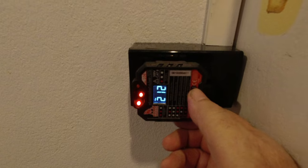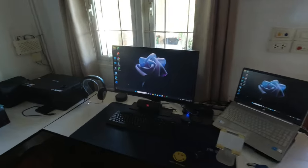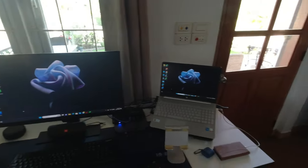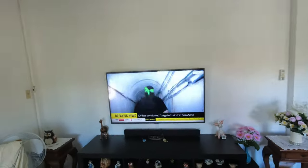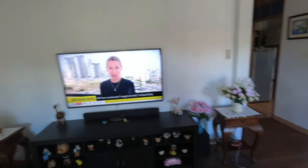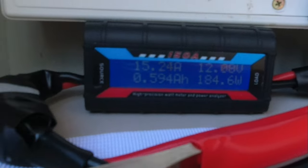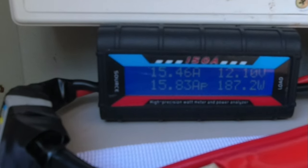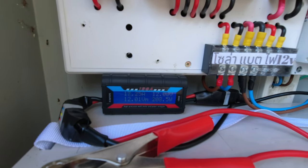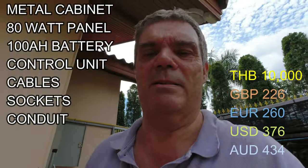To test the RCBO I've got this socket tester - press this and it will trip the RCBO. Now I've got my computer and monitor running, and the fan running in the living room and the TV - everything is running off the battery backup now. My watt meter is telling me that everything is running at 180 to 200 watts - that's the maximum we'll be using with the fan, the TV and the computer. The whole system costs less than 10,000 baht.